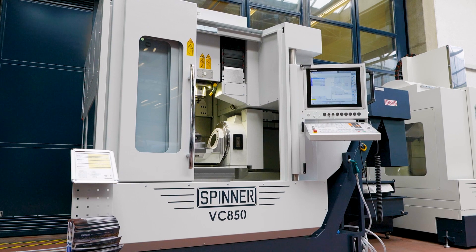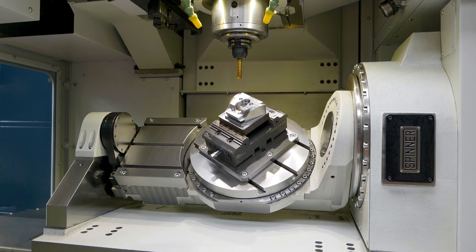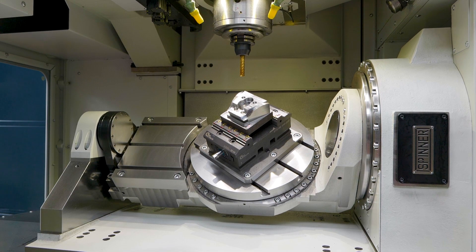In the machine shop the most important thing is manufacturing good quality parts in the least amount of time. The VC850 has a pretty unique table that not only has a rotary table but a side table next to it, so you can have two setups to get the part off in one operation.